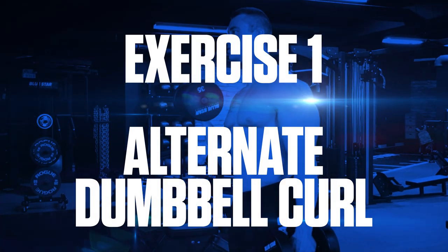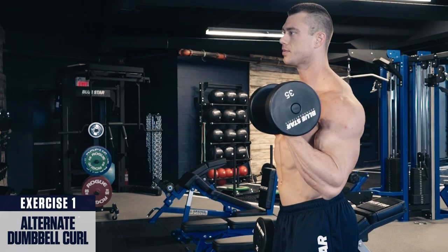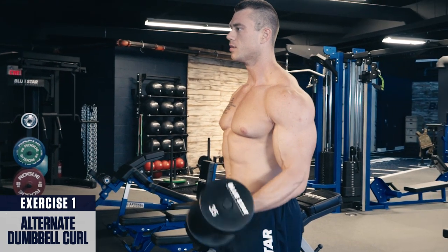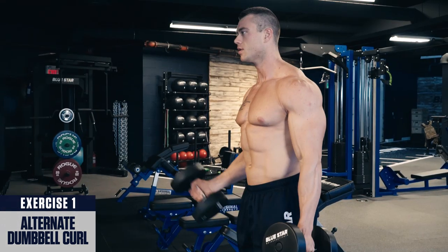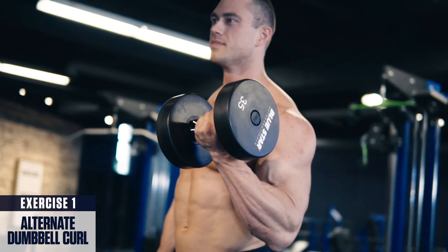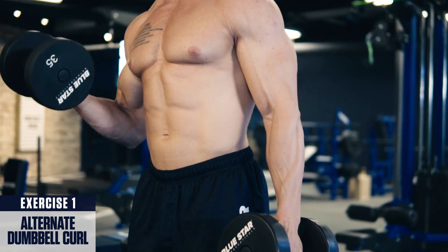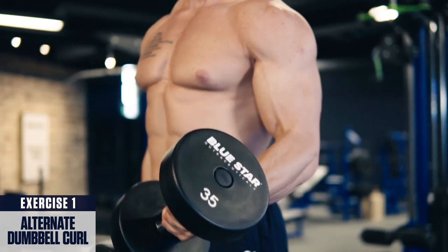Exercise one: alternate dumbbell curl. Stand with dumbbells at your sides, curl one up at a time, rotating your palm towards the ceiling as you raise to the top. Squeeze your bicep at the top, then lower back down under control, fighting the flex on the way back down. Repeat, alternating side to side every rep. By curling one dumbbell up at a time, you're able to better stabilize the weight and can overload the biceps to a greater extent for greater gains. For best results, perform this exercise earlier in your bicep workouts and stick to around four to five sets within the five to eight rep range.